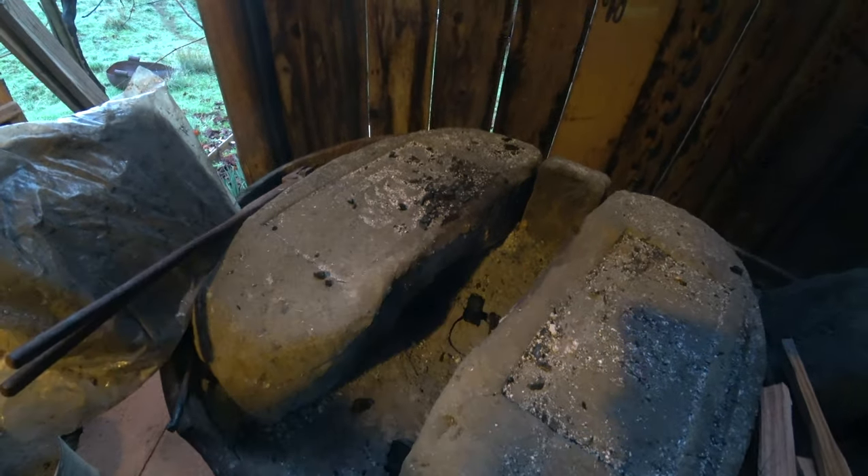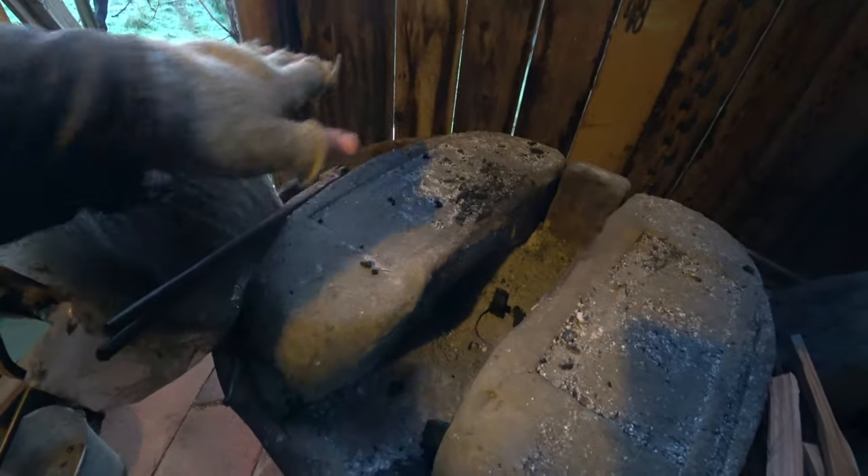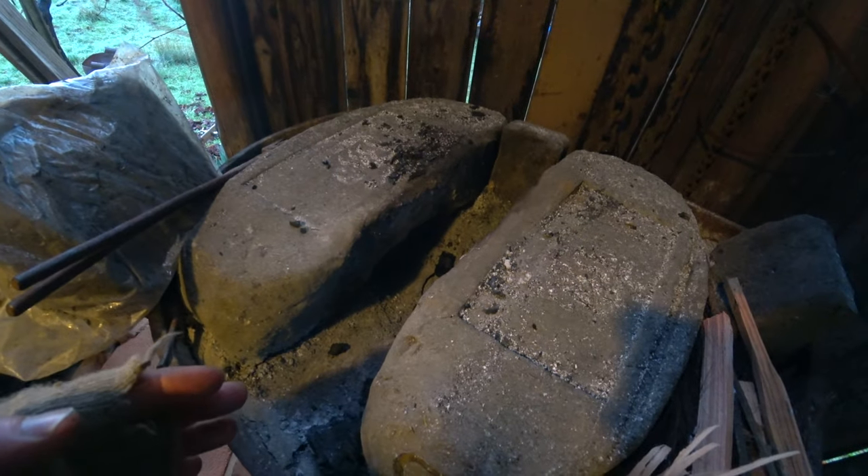Coal has a higher fuel value than charcoal, so you don't have to use as much. When you're using coal it melts and sticks together so you can mound it up, pack it with a little water, and it forms a sort of dome — almost like a little oven. With charcoal you get a big pile on a flat forge and every time you move anything it's just terrible.